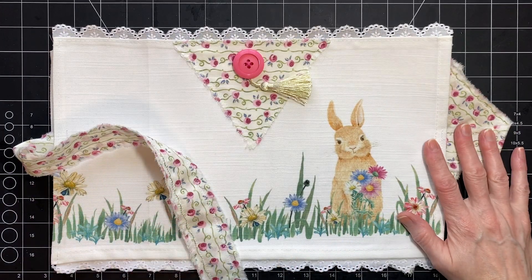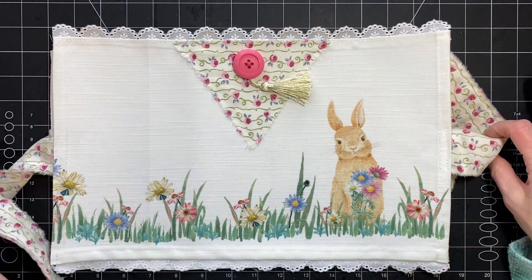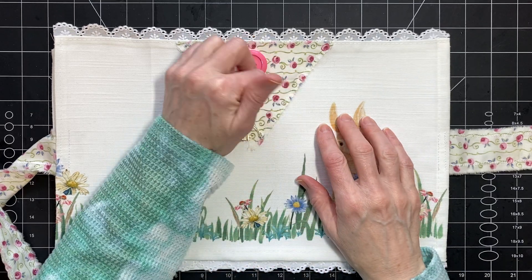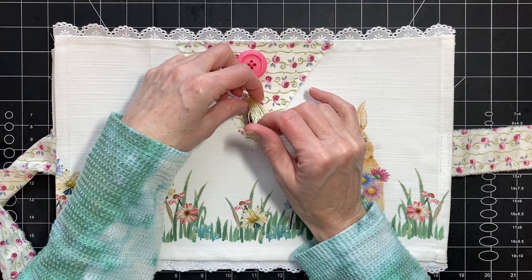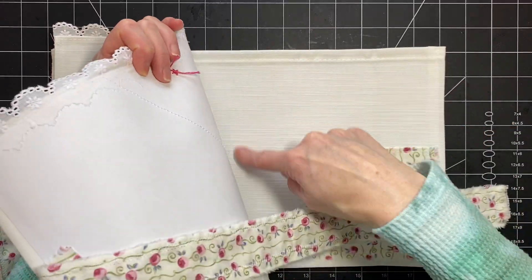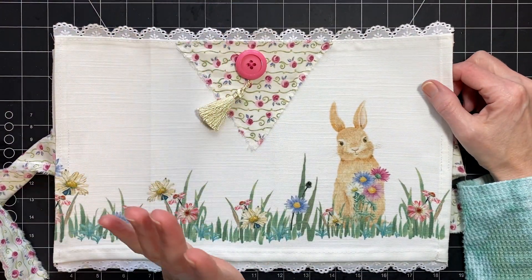Hi you guys, it's Stephanie with Coffee Paper Scissors. Welcome or welcome back. I'm going to get started on putting the journal cover together. I won't be able to do all of it because I need to sew the signatures in — I want to have hidden sewing in — so I will be able to do some of it.